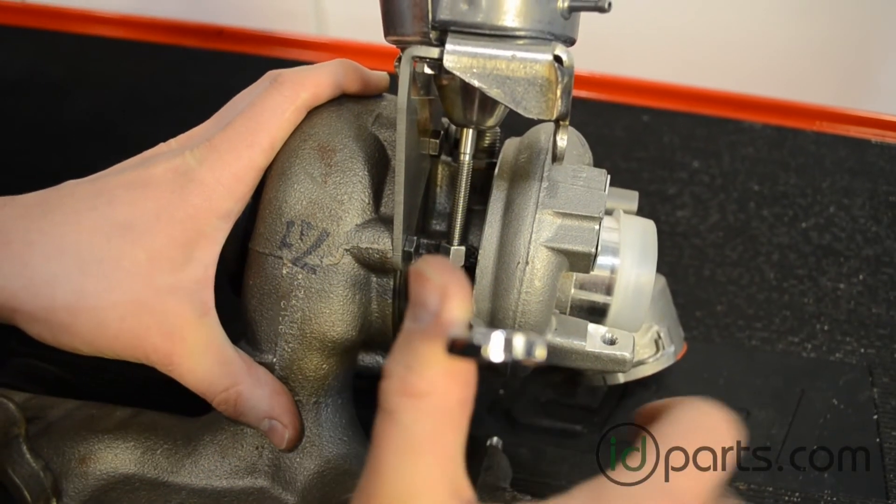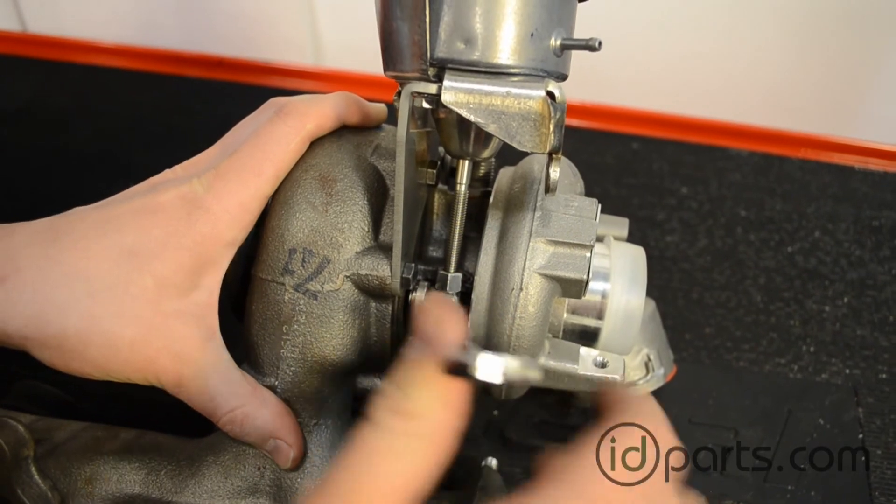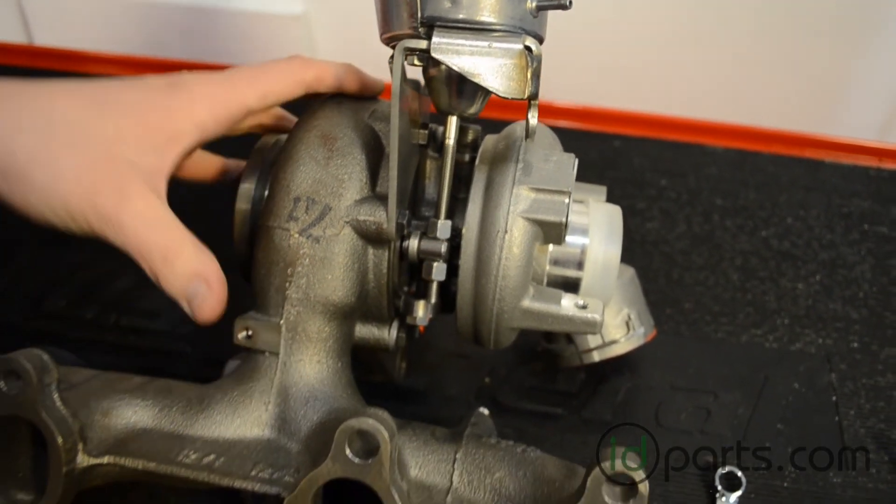Go ahead and take the car for a test drive and monitor turbocharger boost pressure and actuator position. Thank you.